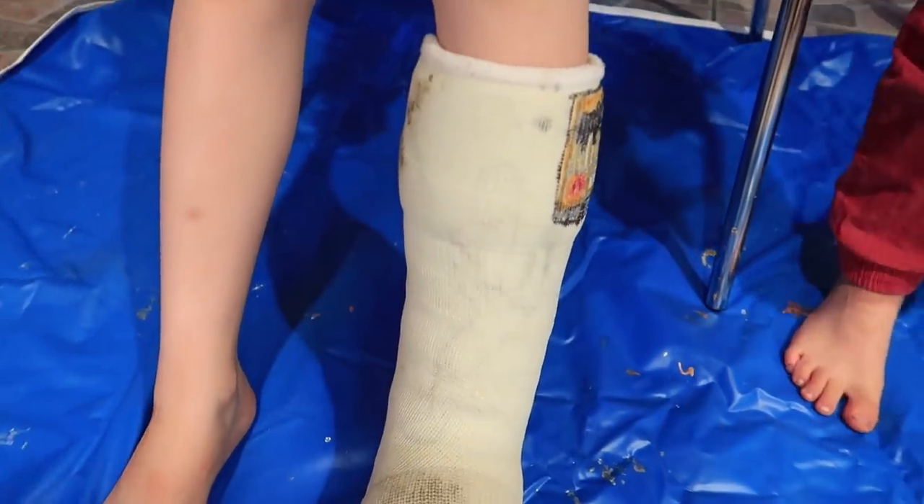Hey everybody, today we're doing something a little different. We are going to be painting a cast because Jacob broke his leg — well, this one — it's my foot. His foot, sorry. I keep saying it's more common to break your leg, so I keep saying he broke his leg, but he hasn't broken his leg.